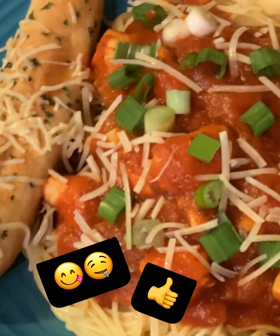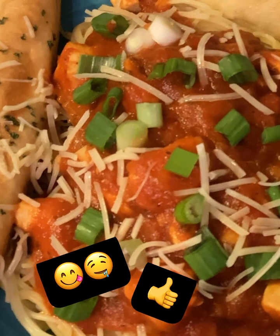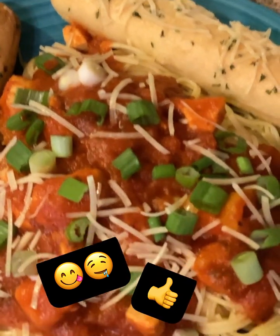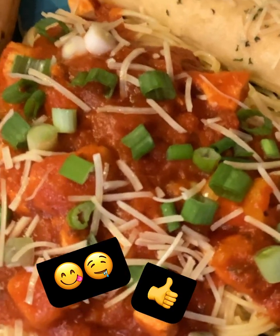Get some breadsticks and spread some butter on them. A little bit of garlic, some parsley, and some Parmesan cheese, and heat that up. And here is dinner right here.